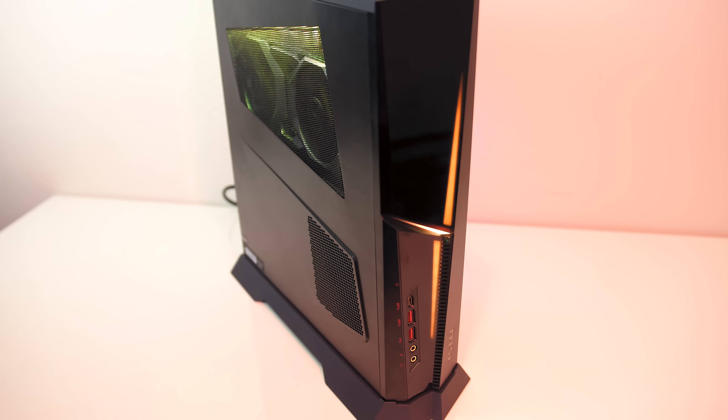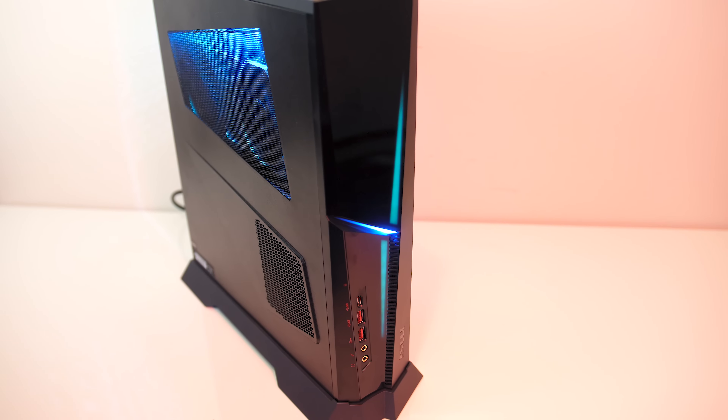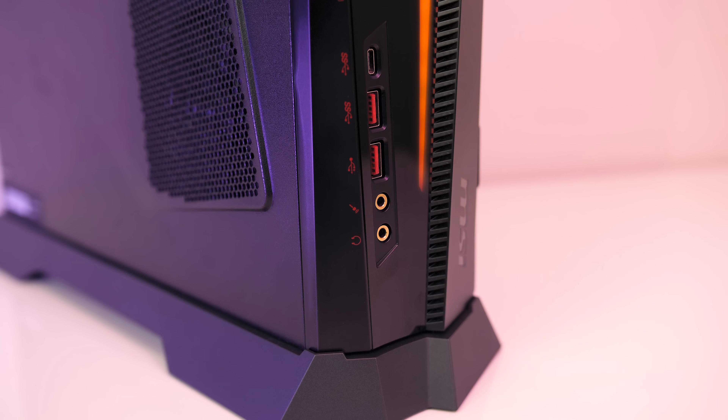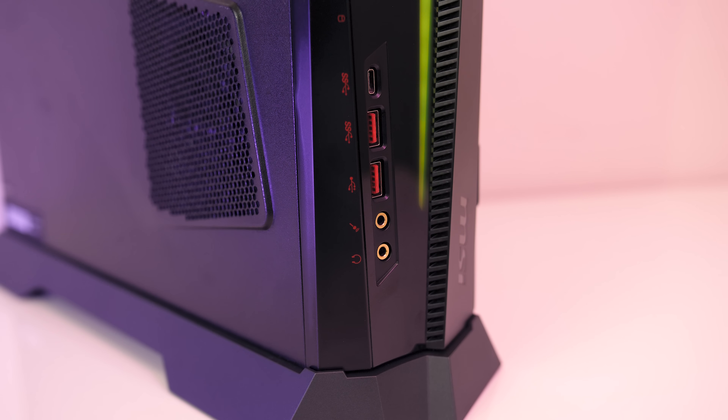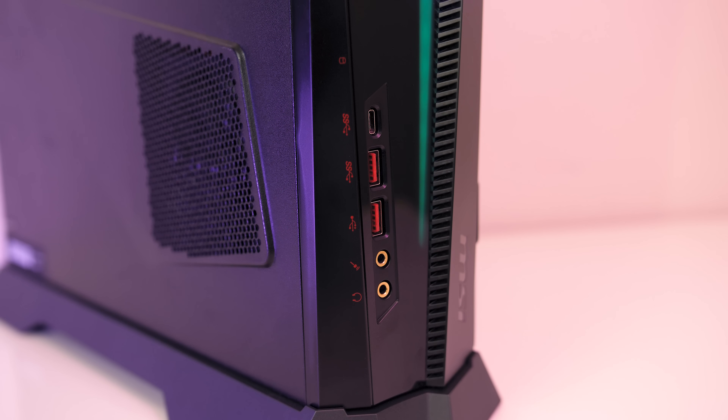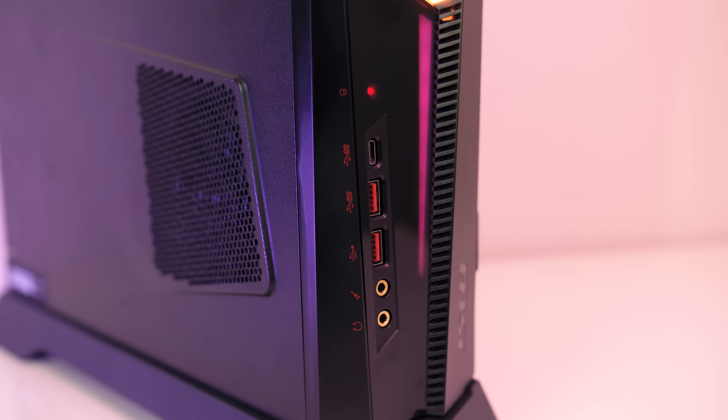The front panel has some lighting which can be customized using MSI's LightSync software. The front I/O is found down the bottom towards the left, and from the bottom up we've got 3.5mm microphone and headphone jacks, a USB 2.0 Type-A port, and USB 3.1 Gen 1 Type-A and Type-C ports.